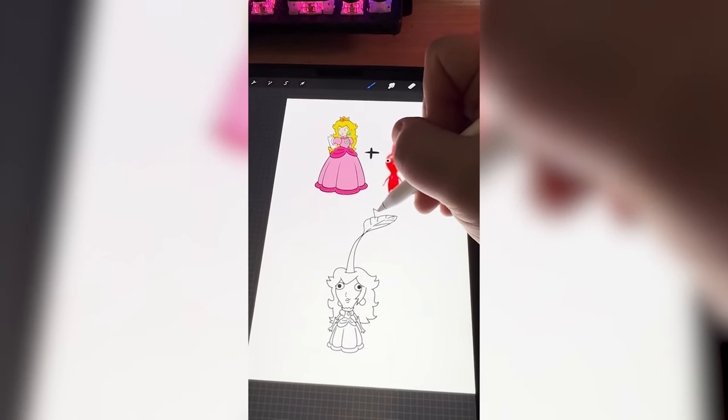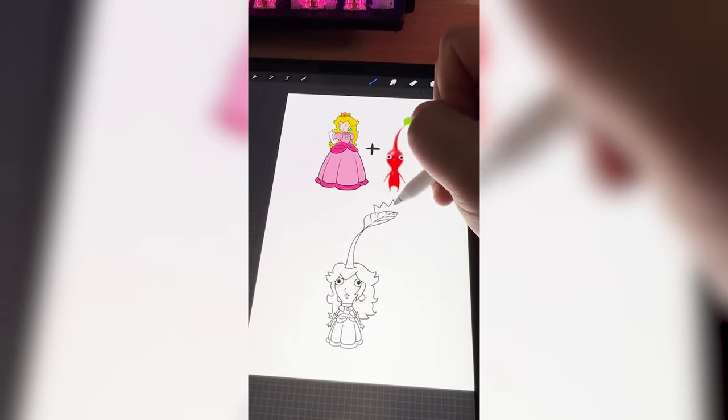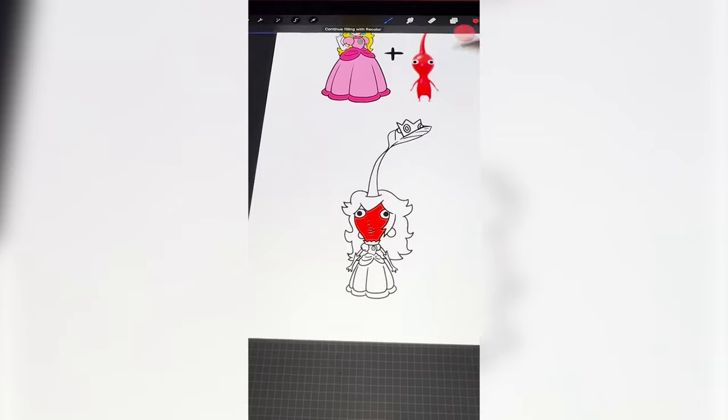Now I'm gonna add her crown to the top of the leaf. Last step is just to fill it all in, and here's the final result. This is another one of those ones where I don't really know how we got here, but I do think Princess Peach with a big head is pretty cute.